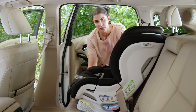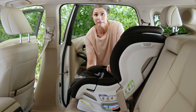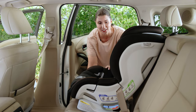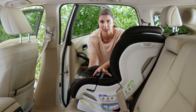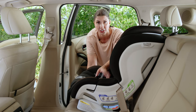Let's do the final test for tightness. Grab your seat right at the belt path where we attached that vehicle seatbelt. It's not moving more than an inch in any direction, which means we have a tight, safe installation. Remember, harnessing is also critical to keeping your kids safe in their seat, so make sure you check out the other harnessing videos on our channel.